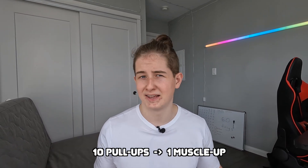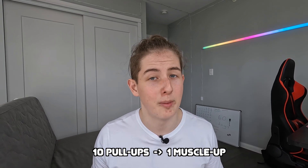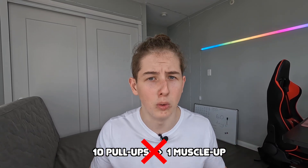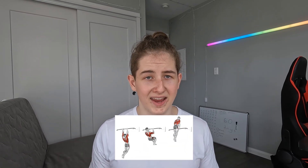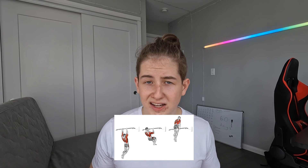You may have heard on YouTube that if you can do 10 pull-ups then you can easily do a muscle up. That's not true. You could say you can do 10 pull-ups if you can do a muscle up, but not the other way around. The reason is that a muscle up requires many more muscles to be engaged, including your core, triceps, forearms, and needs better grip strength.